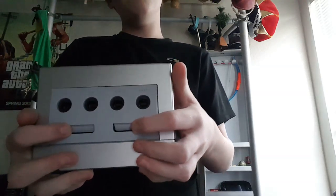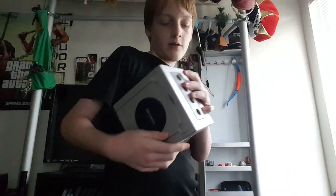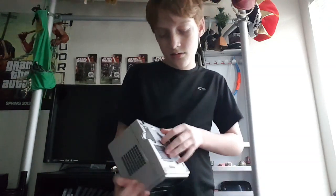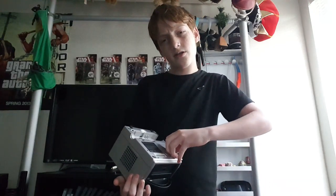Four controller ports, and it does use memory cards. This thing eats up memory cards. Now if you have a GameCube, you might be wondering what are these pieces on the bottom. I wondered for the longest time until I watched Lord Carnage's video of it.